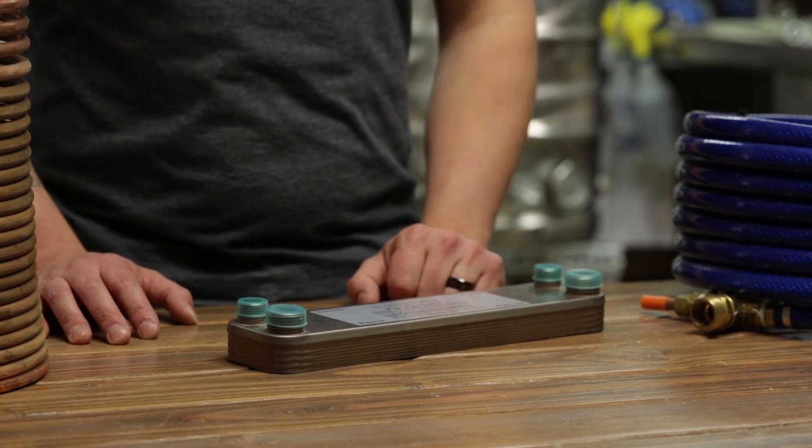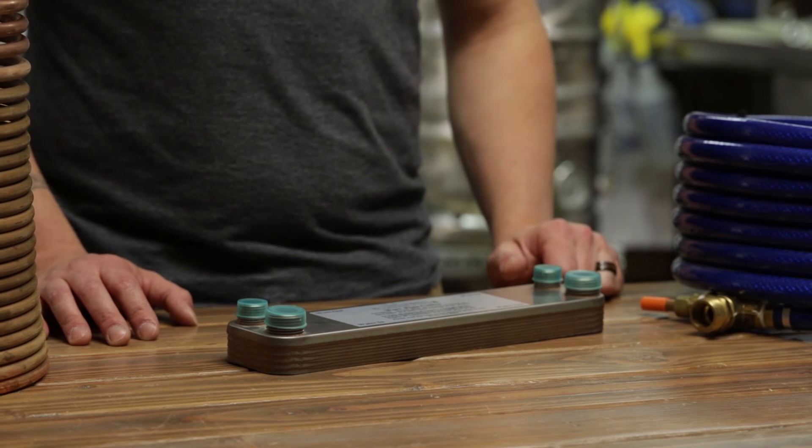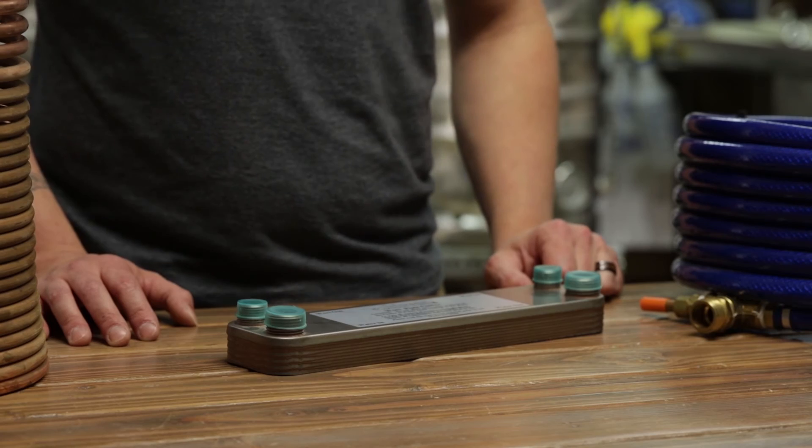Last but not least is a plate chiller. A plate chiller is going to require the usage of a pump — it cannot be gravity-fed like its counterflow counterpart. Similarly to the counterflow chiller, it will require you to tune in the flow rates of both the incoming water and the outgoing wort. Once these are tuned in, it will be your most efficient option.